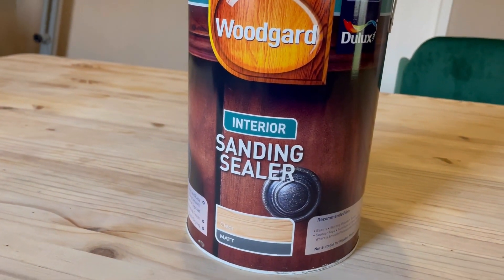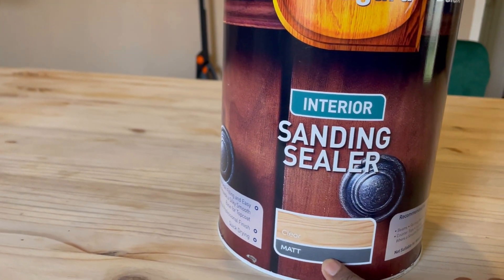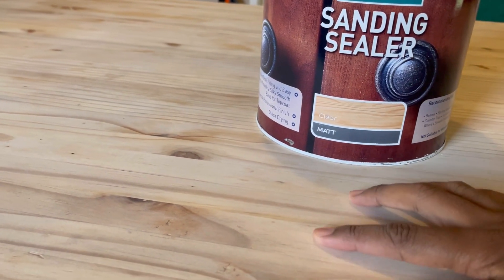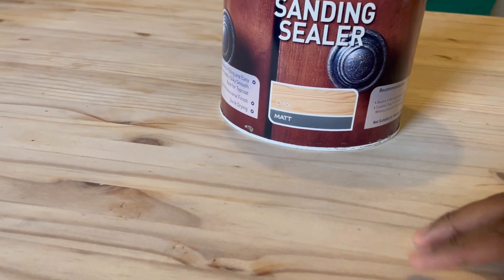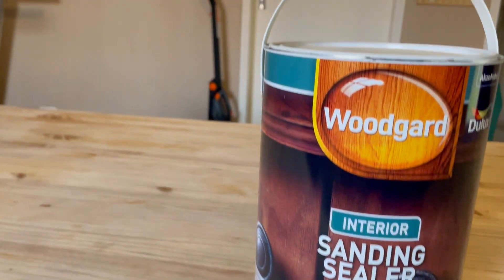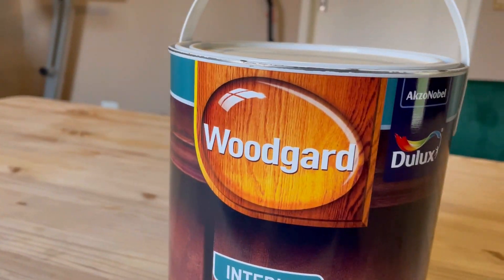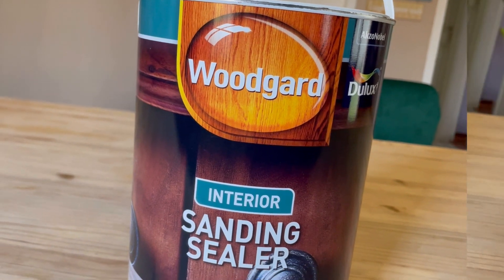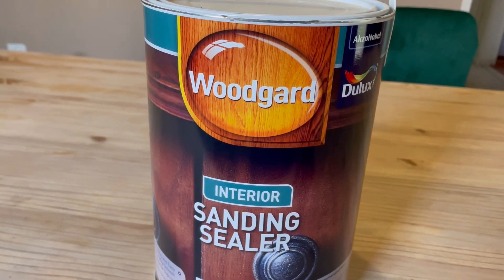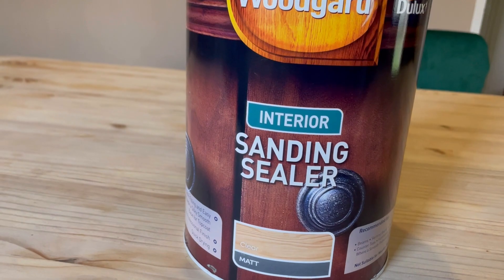I bought this sanding sealer — it's clear matte. I didn't want gloss because I still wanted to retain that natural color. If it's glossy it doesn't look natural to me. So this is clear matte Wood Guard — Julex interior sanding sealer. If you're attempting to do the same job, this is what you can get if you're looking for matte. It's like a varnish.